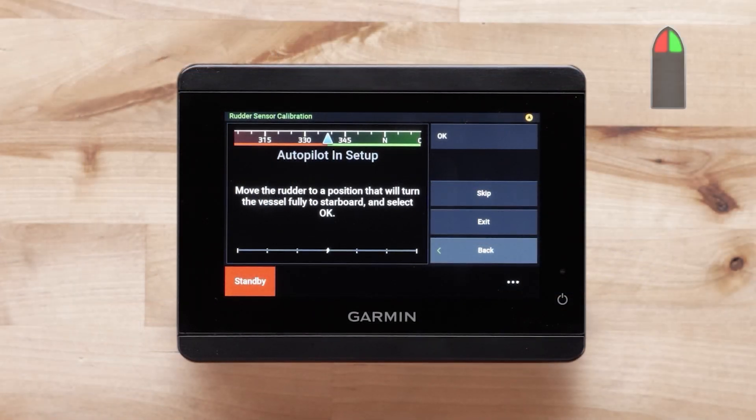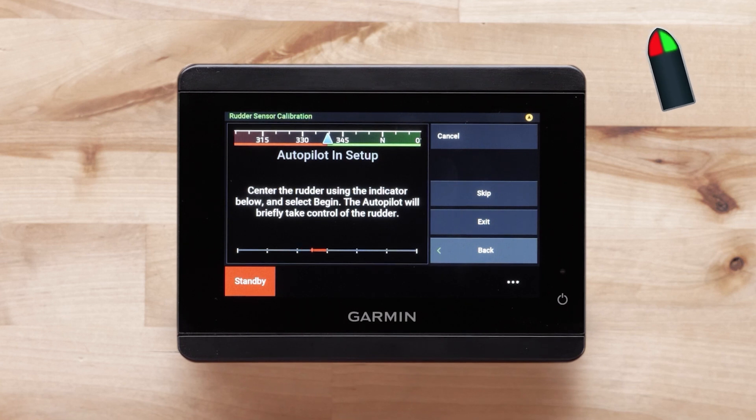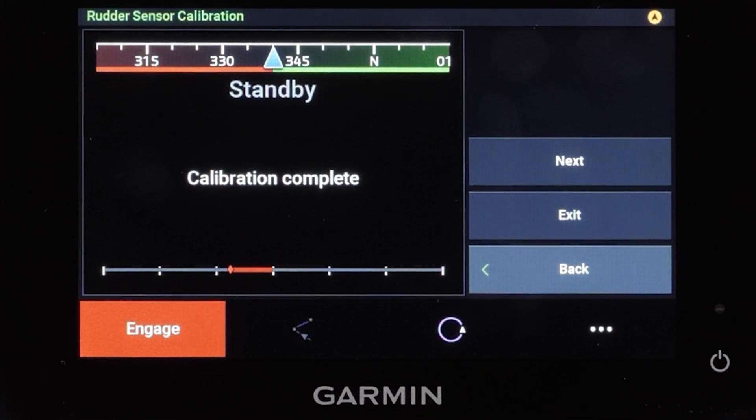First, turn to full starboard. Next select OK. Now turn all the way to port and select OK. Center the rudder using the diamond symbol at the bottom of your screen — it will turn white when the symbol reaches the center. The autopilot will take over the controls for a short time as it calibrates when you press Begin. Select Begin when you are ready, then select Next.